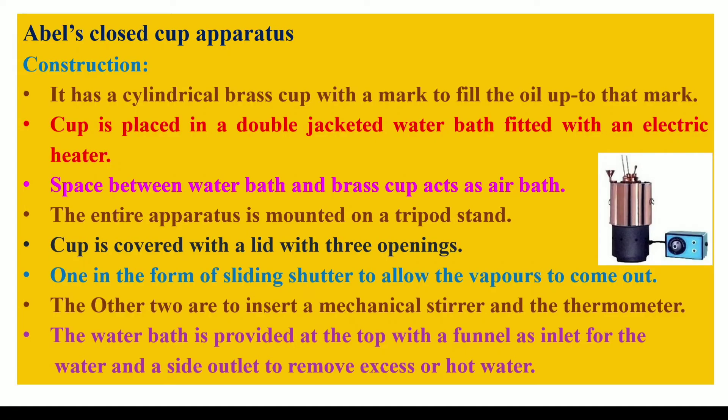In the beginning, I will first tell you the construction of the Abel's apparatus, followed by the working of the apparatus with its neat and clean diagram. And then I will explain how to record the observations in the observation table and the concluding remarks. So let's begin with the construction of the Abel's apparatus.